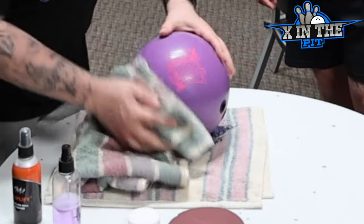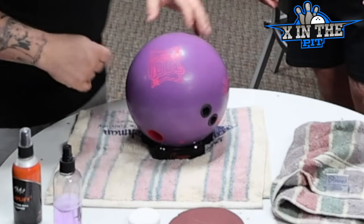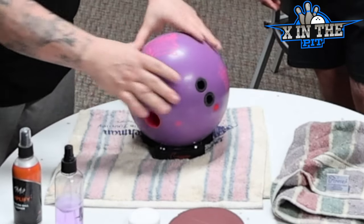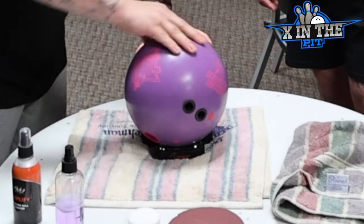One of the biggest things you'll notice: once you clean your bowling ball, you'll feel it tack up. Even if it isn't a tack-up ball cleaner, any good ball cleaner will give you this result.